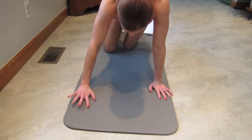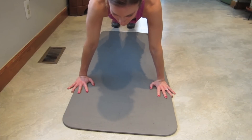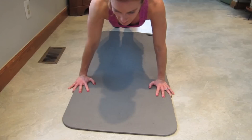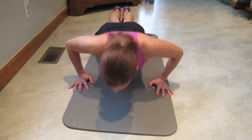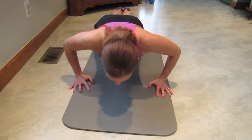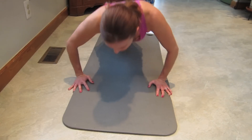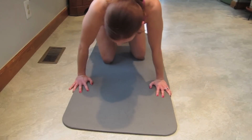Slow push-ups — this is going to be killer, but we can do it. Here we go: down two three, ten. Down two three, nine. Down two three, eight. Down two three, seven. Down two three, six. Down two three, five. Down two three, four. Down two three, three. Oh my goodness. Down two three, two. Down two three, last one. Oh my goodness.